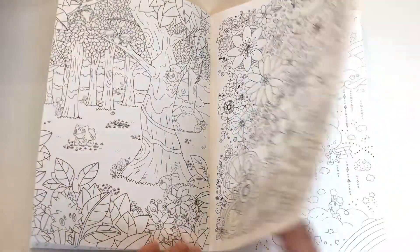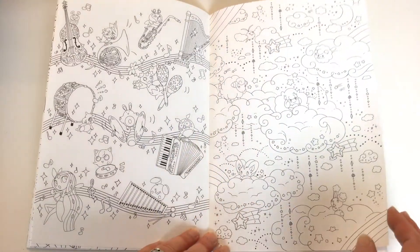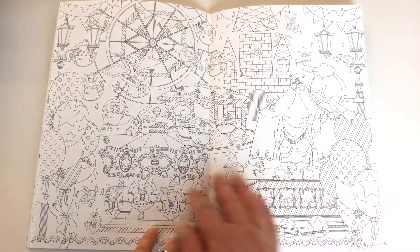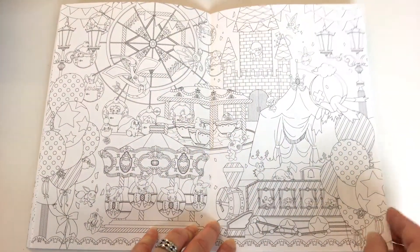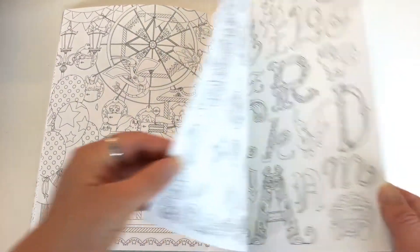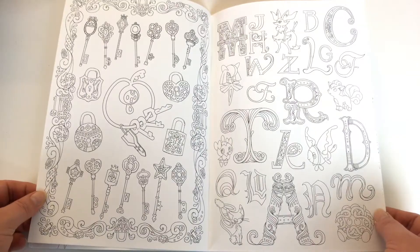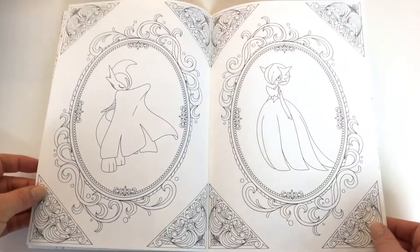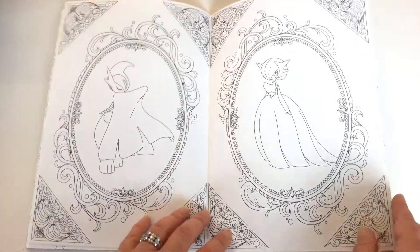So we've got a little variety of images — some flowers, stars, little pattern type things, and then some more detailed double page scenes. So if you're a Pokemon fan this could be a whole lot of Pokemon fun for you. And the good thing is that you don't need your cell phone to catch them.